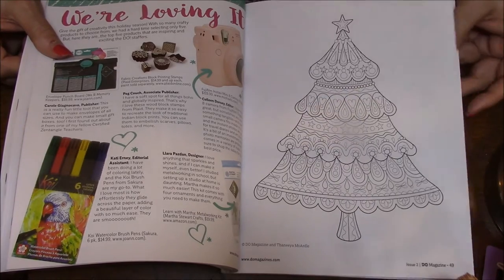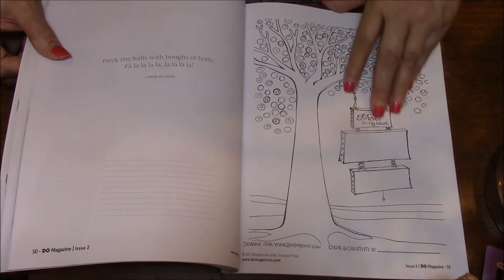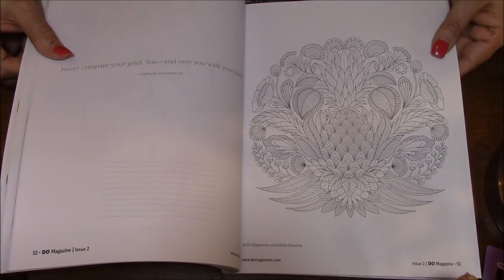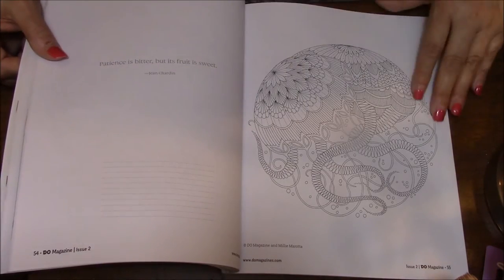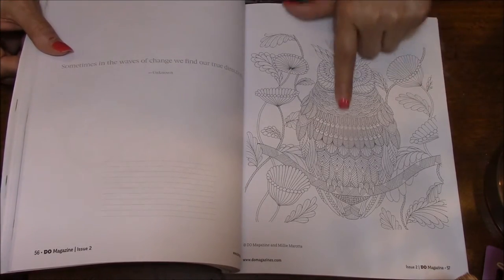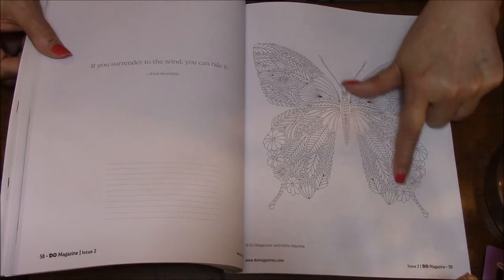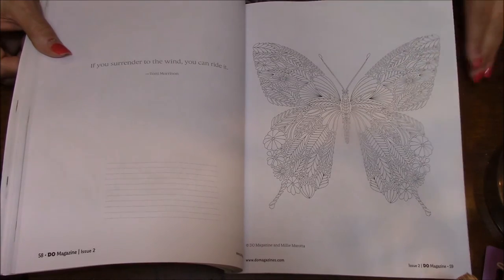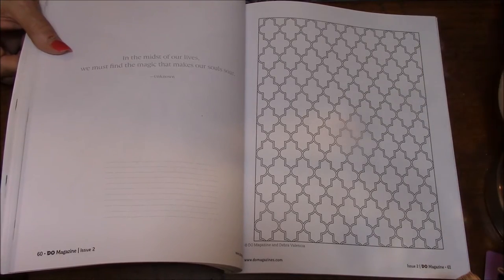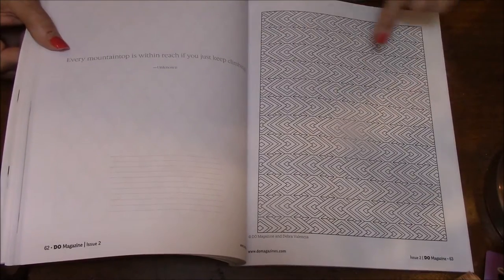I've done so many things in my life and just lost interest in doing them, like knitting and crocheting — I always wanted to learn and I've tried to learn, but it's very hard for me. Loom knitting I love, but I kind of lost interest in that too. Look at that owl, isn't that cute? Beautiful — look at all the detail in this. This would be fun to do. Now this is not my cup of tea, this page here. This one here might be fun.